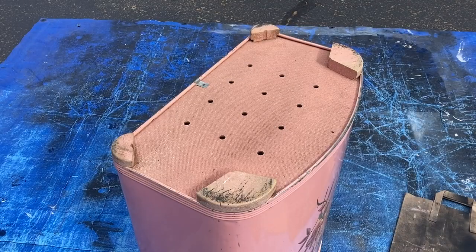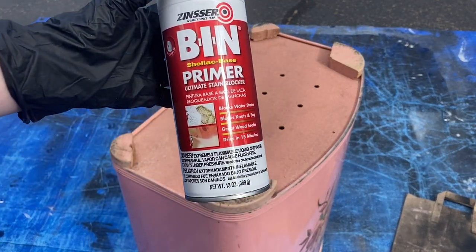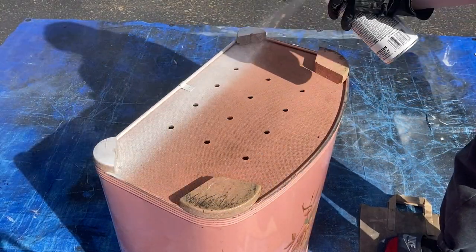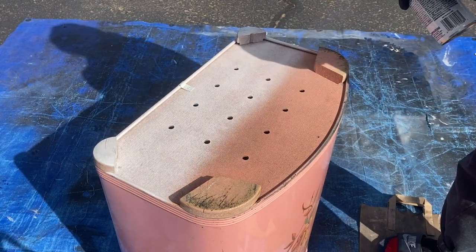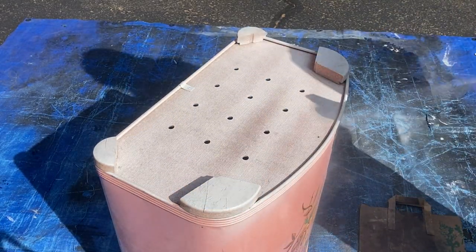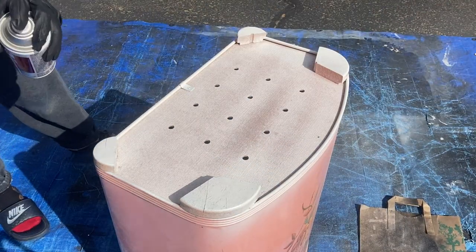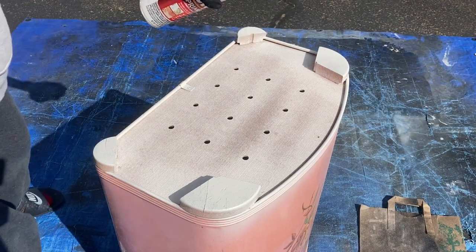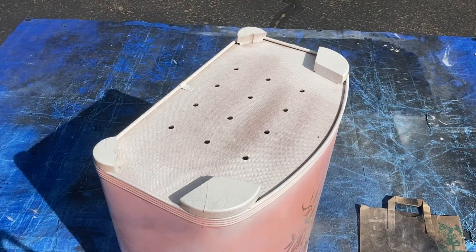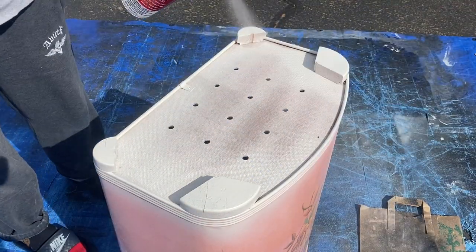After letting that dry, I'm going to be priming this piece using Zinsser Bin Shellac Base Primer in white. Because we have multiple surfaces going on, I need to make sure that my paint is going to adhere properly to all those surfaces. This primer is also going to block any stains or odors on the piece. I'll do two coats to ensure maximum adhesion and durability.